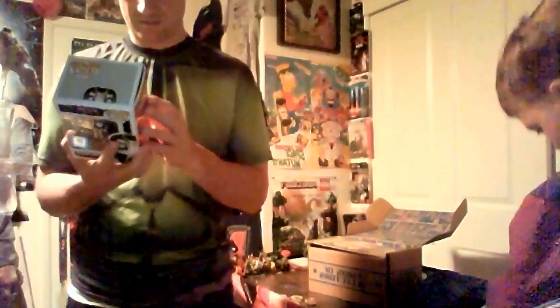Let's show those figures again because those are really, really cool. These figures are really nice — they're just in different packaging. The fact that they gave us two, I think that's really nice.